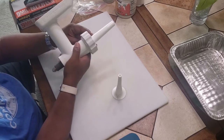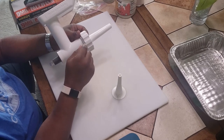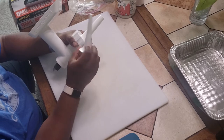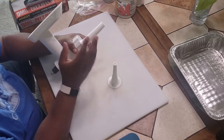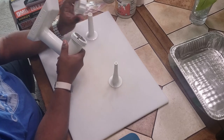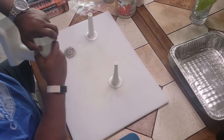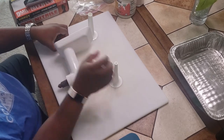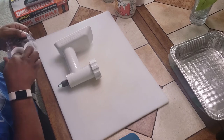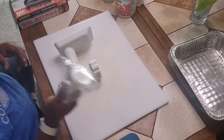Basically, once you get it all situated, this is what it looks like as far as the inner workings. You would put your sausage casing over the top of this. If you're making like breakfast sausage links, you put your casings over the top, wet it up, and then you just stuff your sausage. I very rarely stuff sausages because the wife uses it for spaghetti and meatloaf. I'll just zip lock the extras up and put them back in the box. This is going in the freezer now.